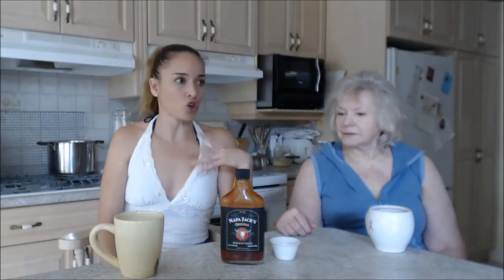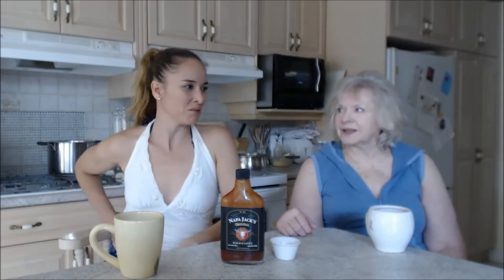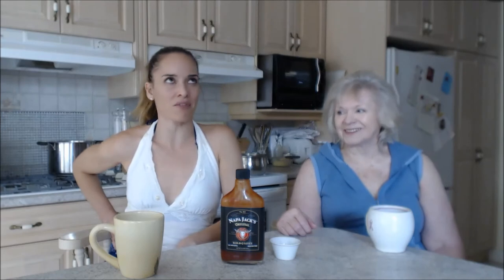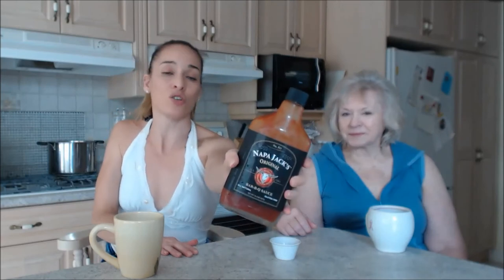We have eaten more barbecue in the last couple of weeks than we've eaten in years. Every time I come in here I just want to cook something barbecue. Make sure you check out Napa Jack's whole line.